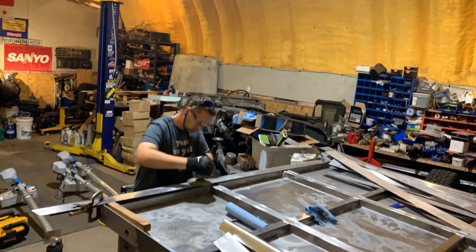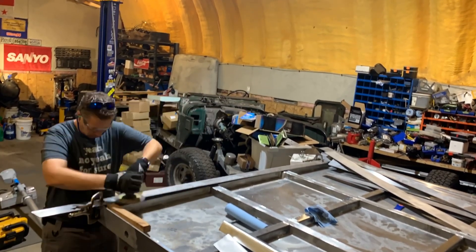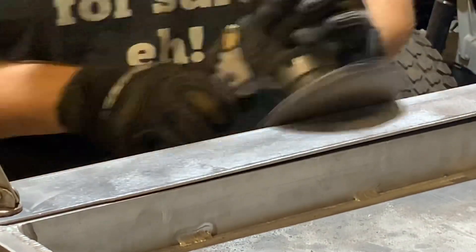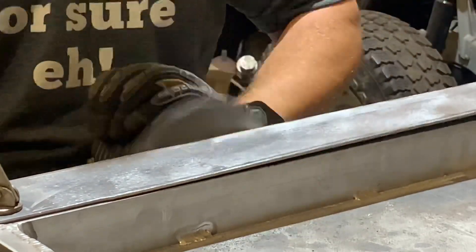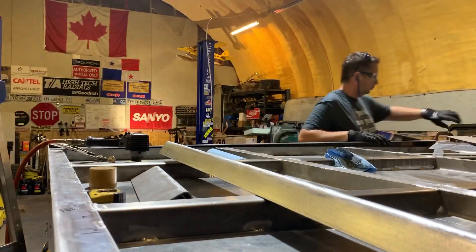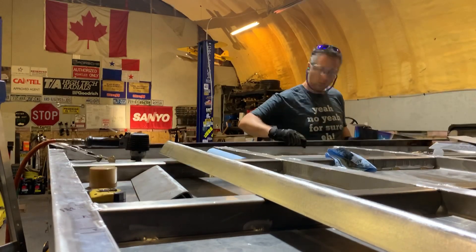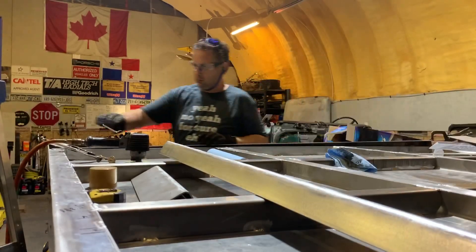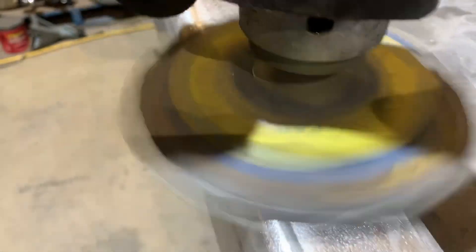I'm using a random orbit sander because it's effective and quick. It gives a nice uniform finish and it's hard to do it wrong. It doesn't look like it, but there is quite a bit of surface area on these parts. This is going to take me a while, but it is still significantly quicker than a lot of other surface finishing methods. As you can see, it doesn't take long to get a nice consistent finish.